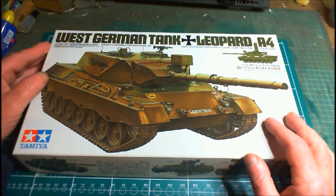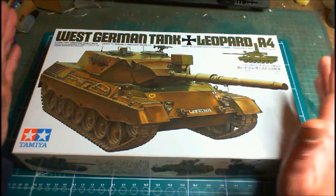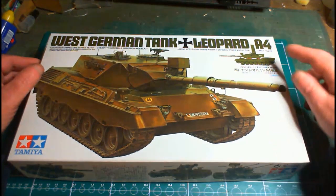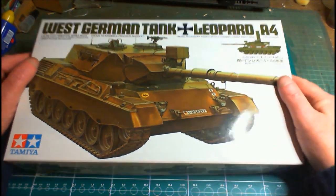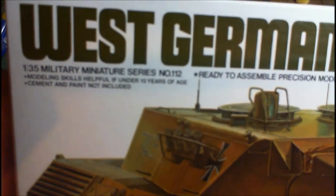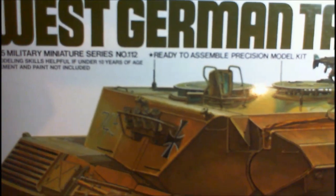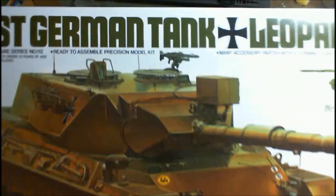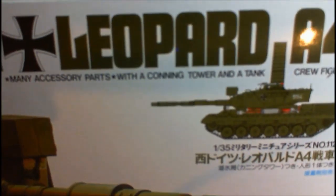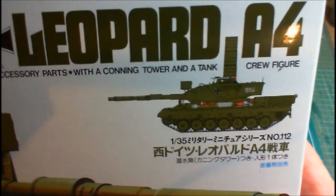From the box art you can get color options. There's a camouflage version available as well. The instructions include options for the camouflage version with decals. There's also a snorkel included for deep wading. It's the 1/35 miniature series, kit number 35112 — a ready-to-assemble precision model kit with many accessory parts, a commander's cupola, and a tank crew figure.